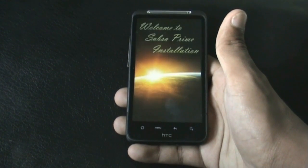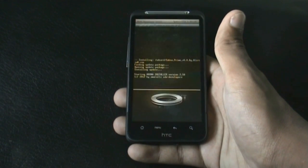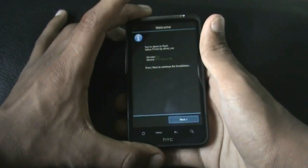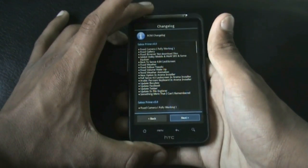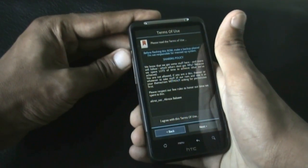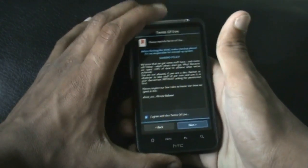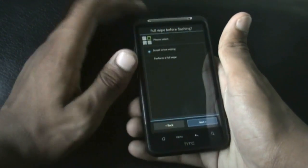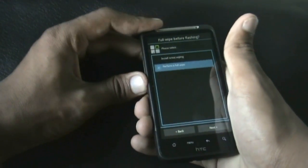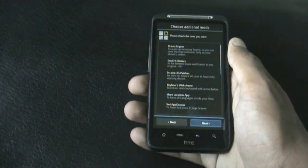You get all of the installer options in this ROM. Press the power key to click next, then use your volume up key to navigate, agree to the terms and conditions, and click next. Then perform a full wipe when prompted.